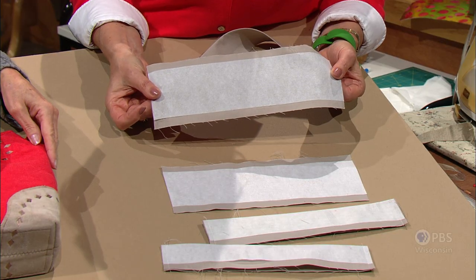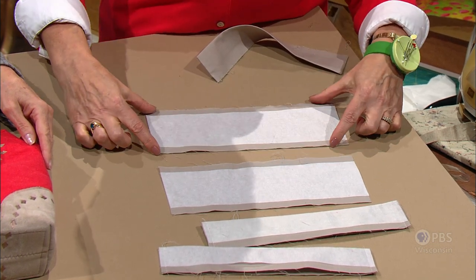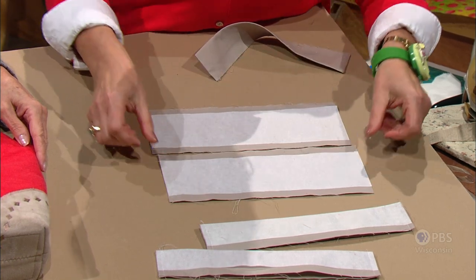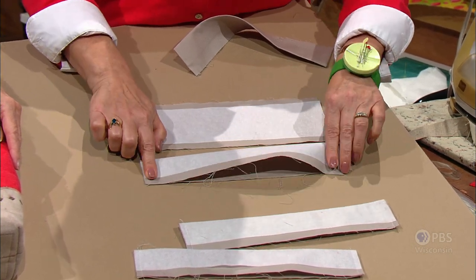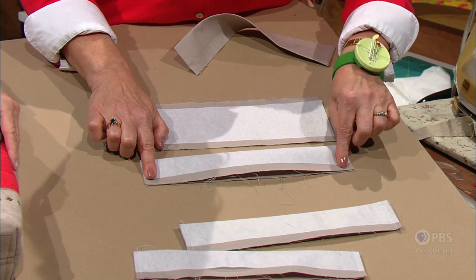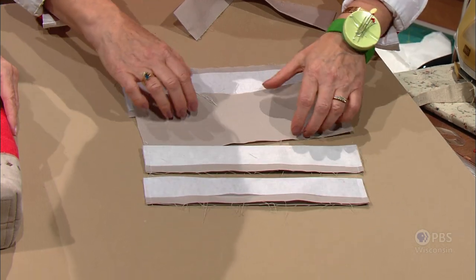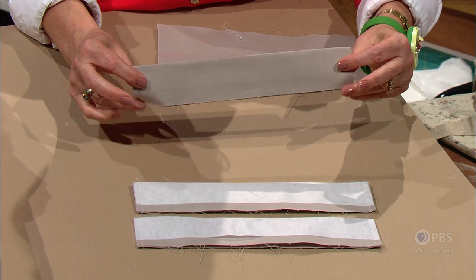The width of the bag is important — it's 15 inches wide finished — so you're going to cut two facings 4 inches narrower than the width of the bag, no matter what size bag you have. This one is 11 by 4. Add some fusible interfacing, about 3 inches. Then you fold it in half meeting the short ends, and sew just a ¼-inch seam at each corner. Do this on both facing pieces, then turn it right side out. You'll have a folded edge and a raw edge.